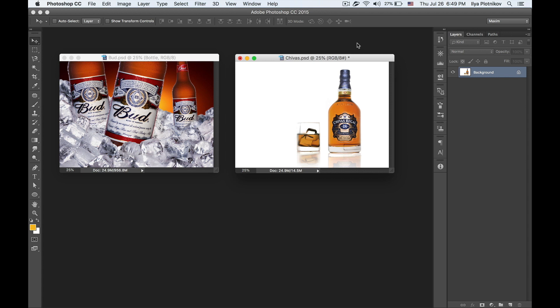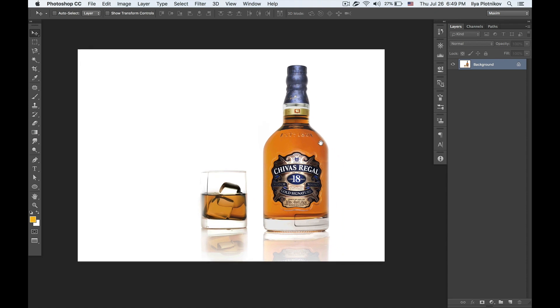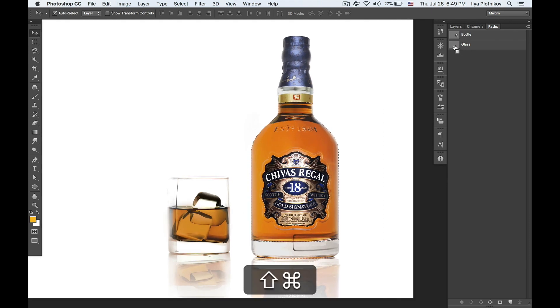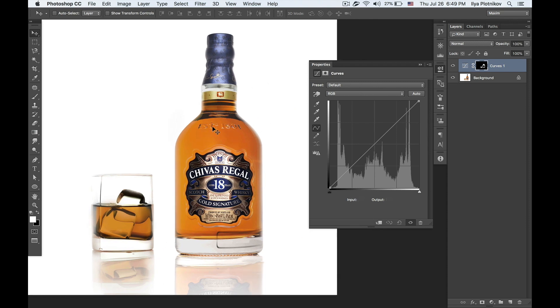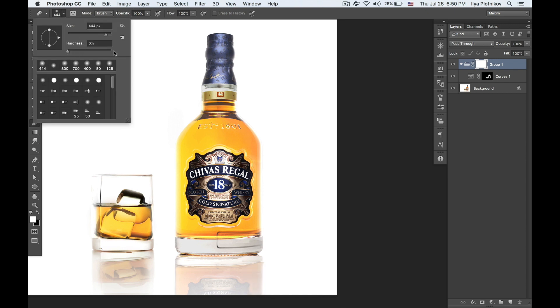I've got two images because I want to show you two different ways I usually use — there are probably more, but these two are most common. Starting with the first image, I want to make a selection for the inner part of the bottle where all the whiskey is, and the same for the glass. The first way is to use a curves layer and make all the whiskey parts much lighter.